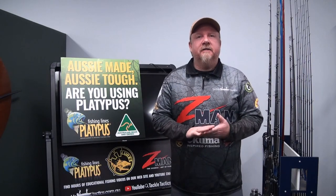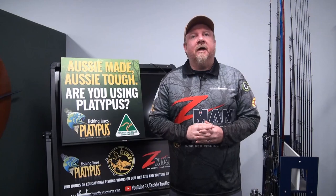Hey folks, Justin from Tackle Tactics. Today on the Tackle Tactics Animated Knot Series,